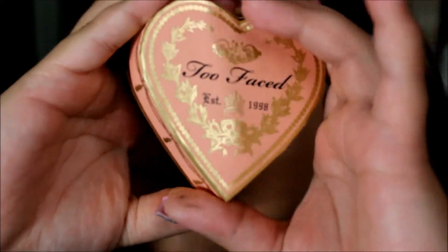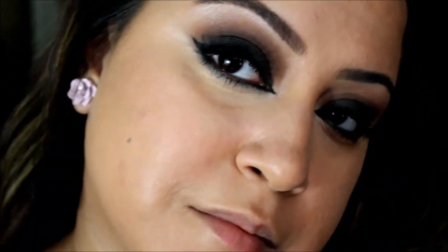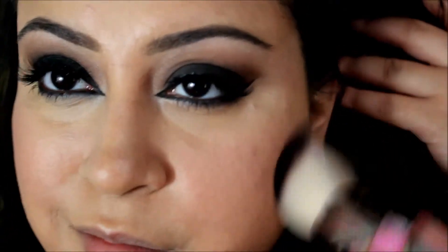Moving on to my face, I used the Too Faced Flush Blush in Peach with a fluffy face brush. Just put it on the apples of your cheeks and blend it out.